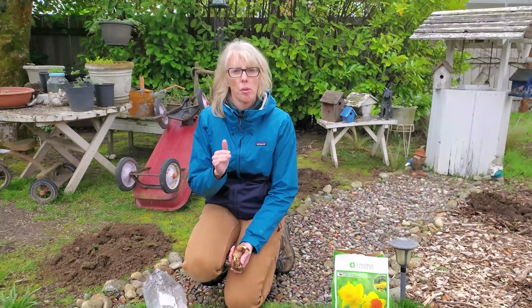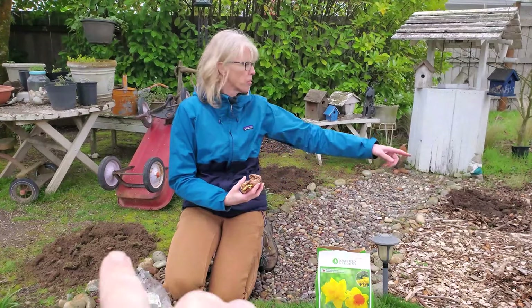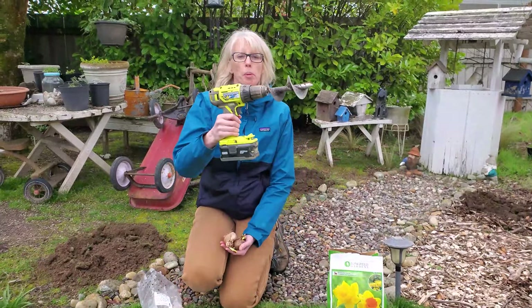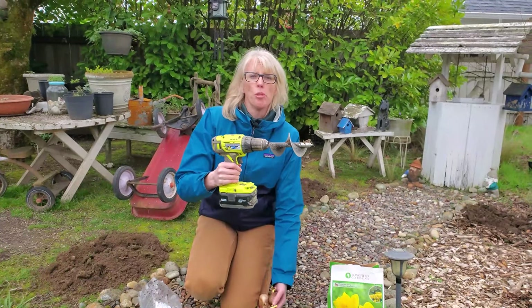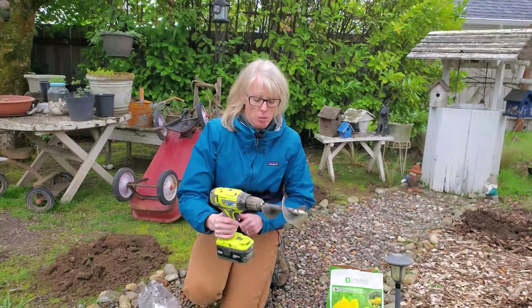We're about to get started here. Shawn pre-dug some of the holes so we're kind of ready to go. You can see some holes behind us here. He used our bulb auger - you just connect it to a drill. We'll have a link for this down below if you want to check it out, because this works for summer flowering bulbs as well. We use it all the time.